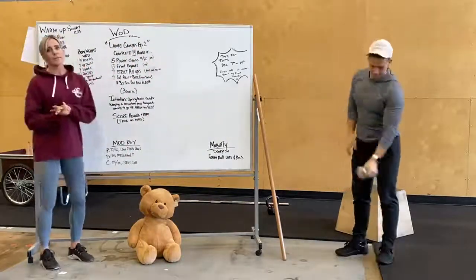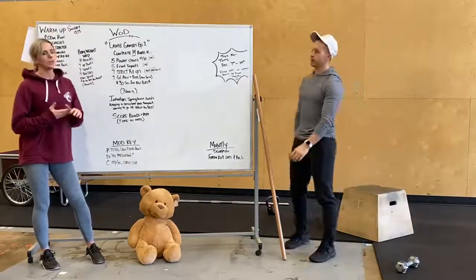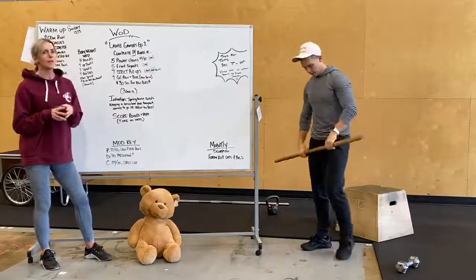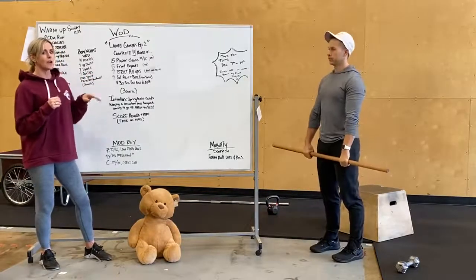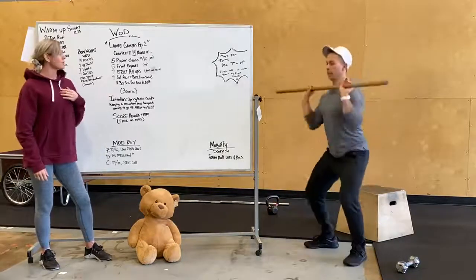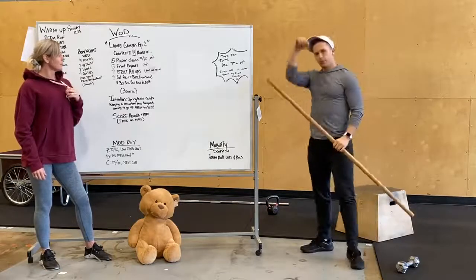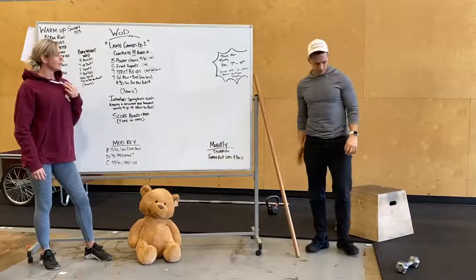So our workout tomorrow is called Lane Gamers Episode 2. This is a shout-out to a special workout — we've changed it up a little bit, increased the rounds. Complete 14 rounds; each round is going to be followed by a little bit of rest. During those rounds, you guys are pushing as hard as you can. You're going to power clean the weight up to your shoulders for five, after the fifth one go into five front squats, seven strict pull-ups, and then seven calories on the bike or rower.